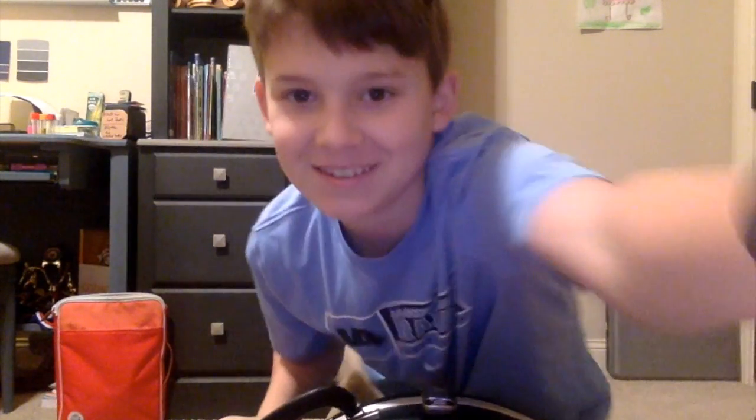Hey guys, Samuel the Pro here. I'm back. So I know I haven't posted in a month, but today I'm gonna open my horn so y'all can see it.